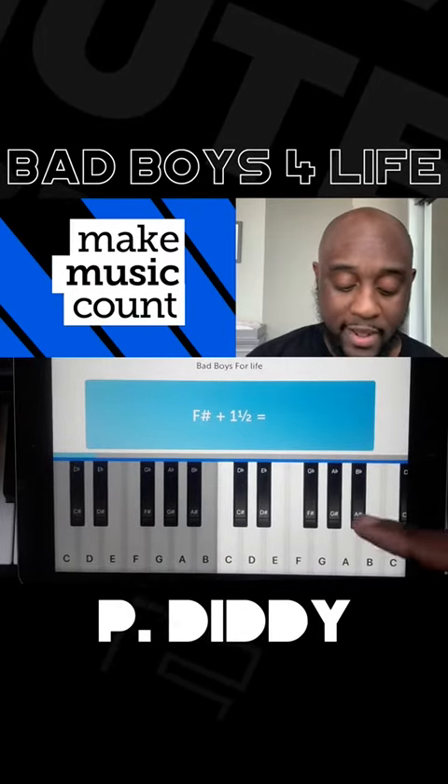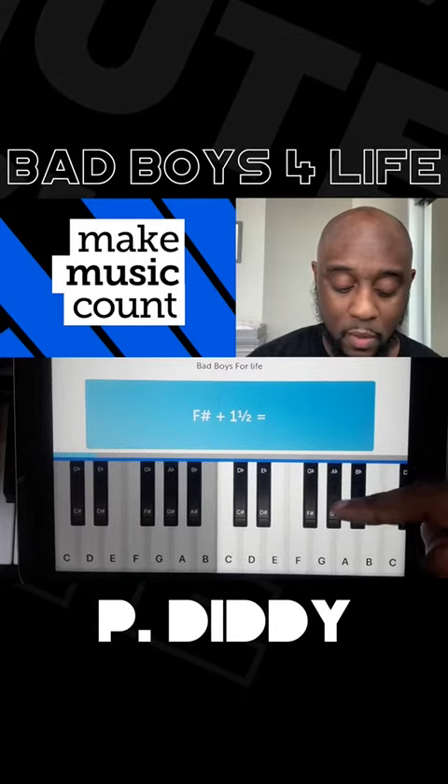F sharp plus one and a half. Here's F sharp. We're going to go half, one, one and a half.